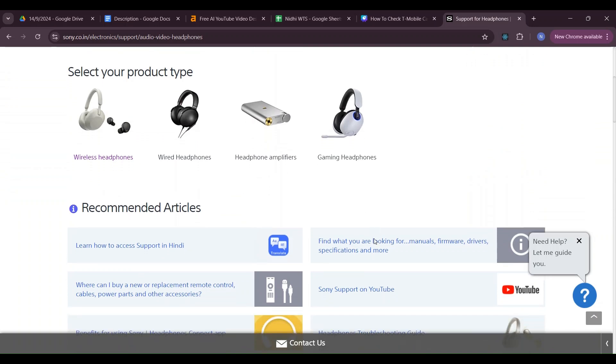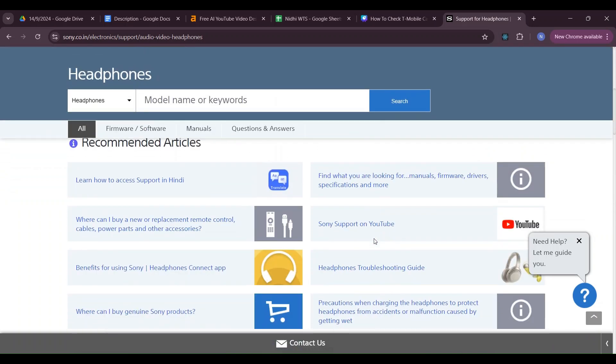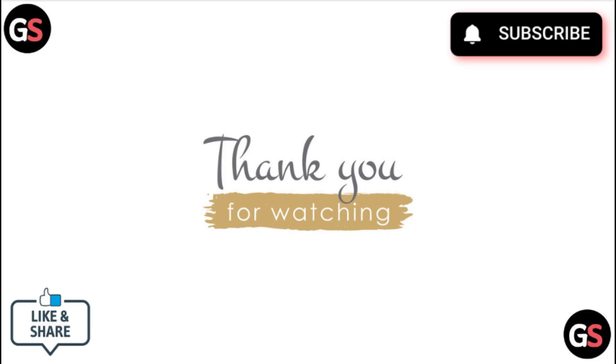If the issue persists after trying all the solutions, consider contacting Sony customer support for further assistance. Thank you for watching — like this video and subscribe to our channel.